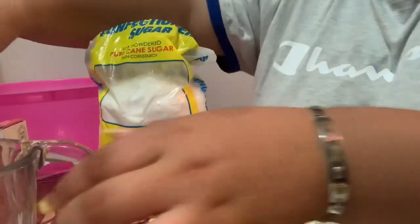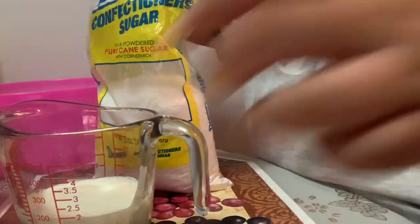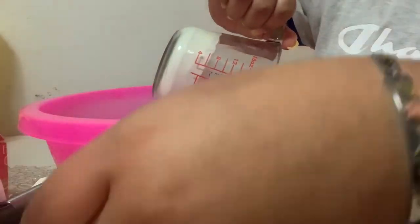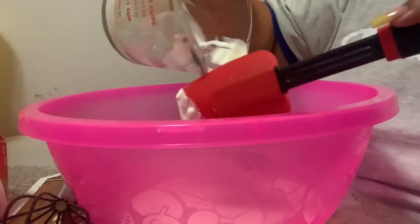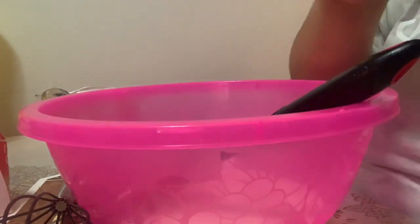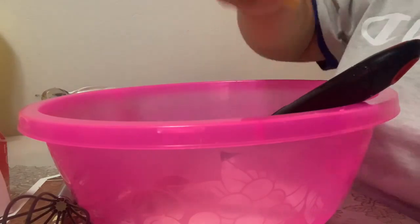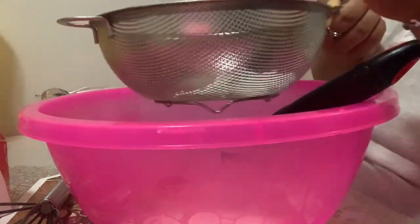Now we're going to work on the frosting. You need powdered sugar, heavy cream, pure vanilla, and a whisk. It's also useful to have measuring cups for your powdered sugar. Pour the heavy cream into the bowl, add about five drops of pure vanilla, then take two tablespoons of powdered sugar and strain it through a strainer so the lumps stay behind and the powdered sugar comes out nicely into your mix.